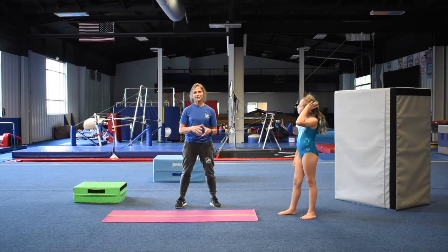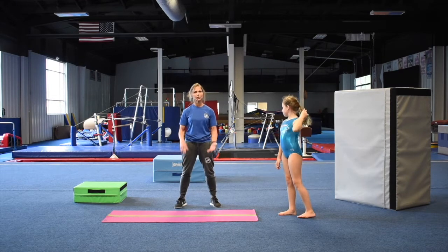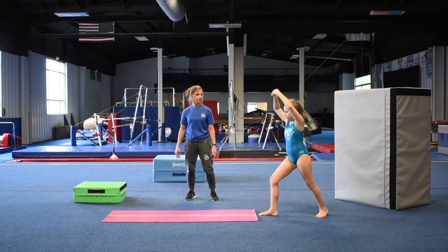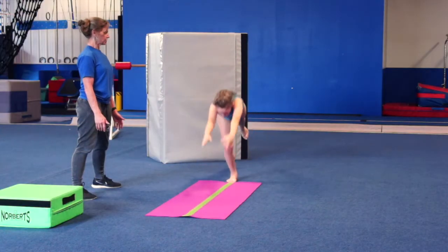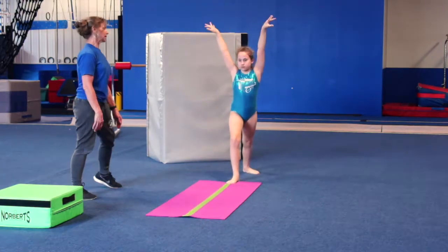Handstands are in every event — bars, beam, vault, and floor. If you don't have a good handstand, nothing's going to be good. If you practice handstands every single day and nothing else, it would help every skill, as long as you're stretching and conditioning. Reach, stretch, push, hold. Very nice. Good job.